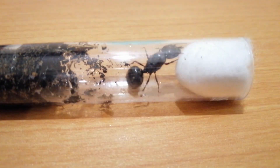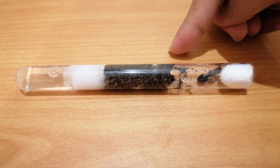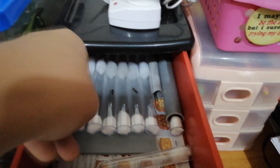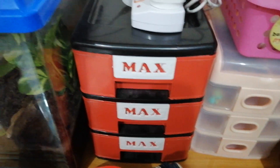But the problem is the humidity is hard to control. So, how you want to do the test tube setup is one third water, one third soil, and one third empty space. After that, put all the queen ants in a dark place and leave it for a month.